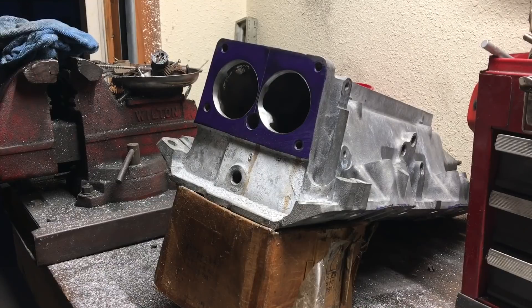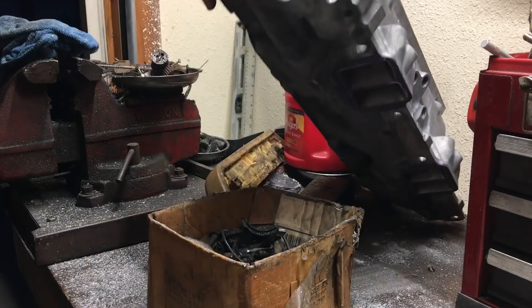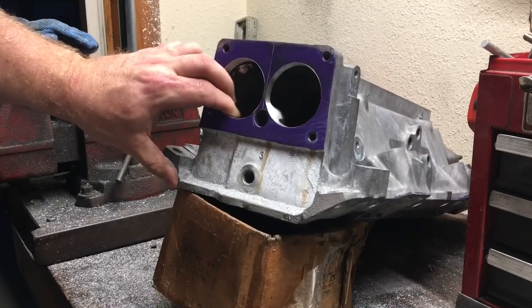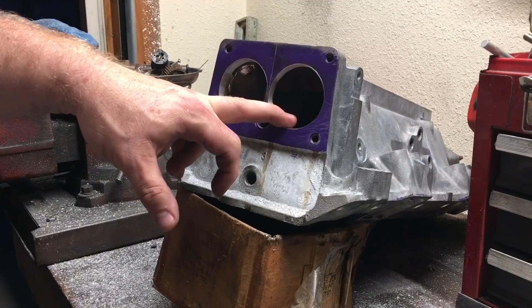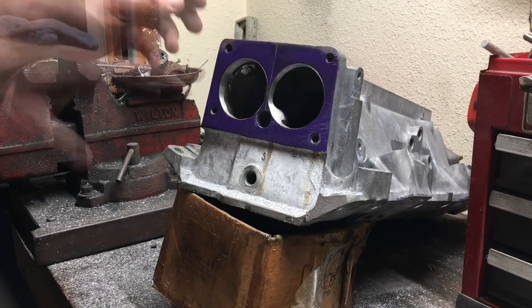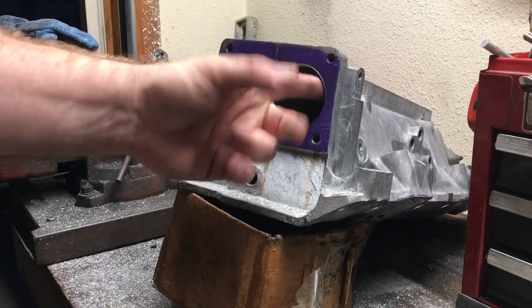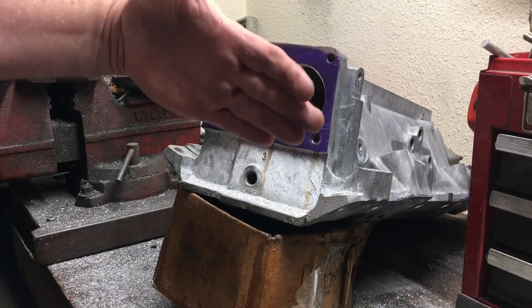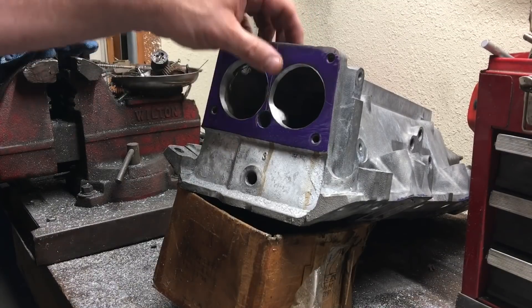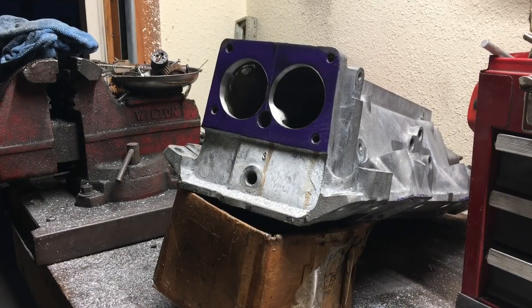Just to review what we were working on today: we were working on this LT1/LT4 style intake. Yes, it's full of shavings right now, but I've already got it gasket-matched and fully blended. The only thing left was to open these up to the 58 millimeter openings for the larger BBK-style dual 58 throttle body. When those throttle blades open, only a portion of the half-circle shape comes into that area, but you want it opened up to the 58 millimeter gasket so you have absolutely zero restriction.